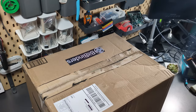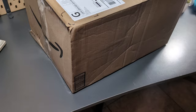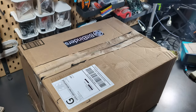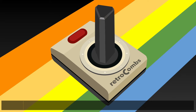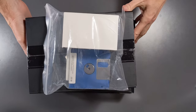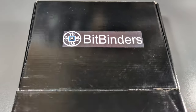This box is too big for the bench, but we are going to break it down and see what is in this box from Upside Down BitBinders. It looks like we have a stack of things. We'll start with this box from BitBinders.